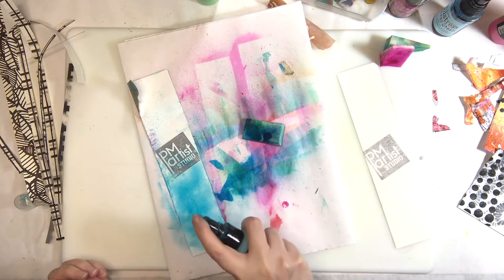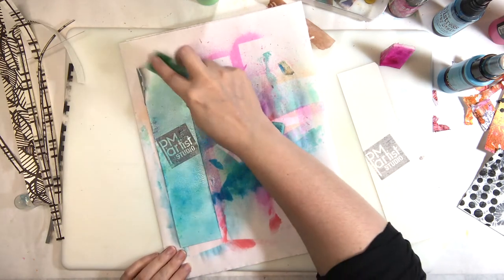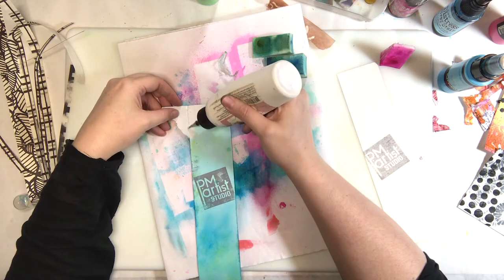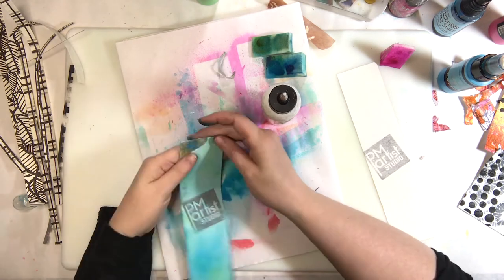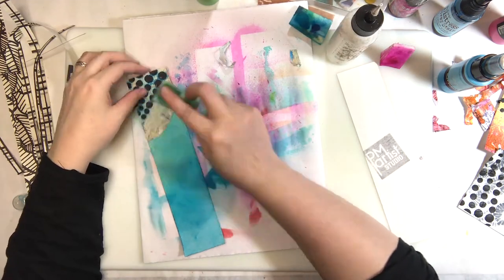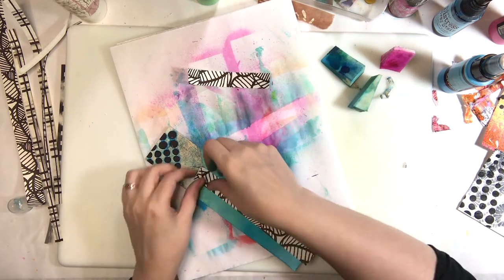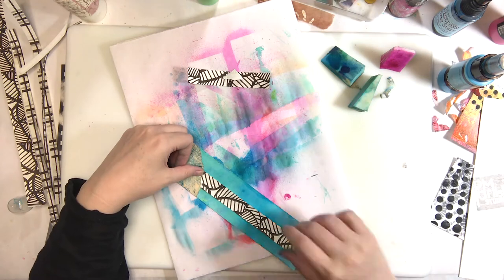That's the Lindy's spray right there — I really do like that ink spray. You can see it started reactivating the greenish color on my sponge, which I wasn't expecting, but it turned out amazing because in that little gel plate printed square there was already a bit of that green. And it seemed like there was a little bit of iridescent shimmer in there too, which looked really cool.